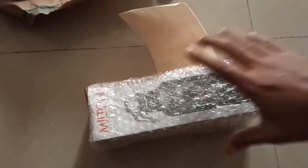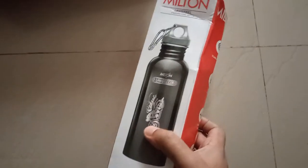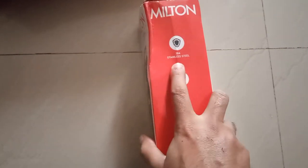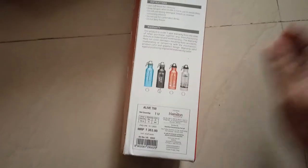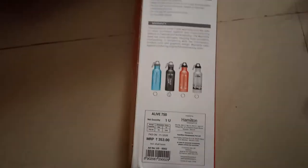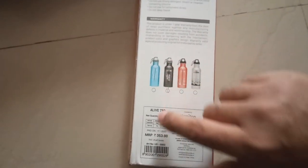I will give a link in the description of this video. So this is the bottle — you can see it's in a black color. It's available in different colors, although I searched for the blue one but it was not available, so I preferred the black one. So let's open the box and see.